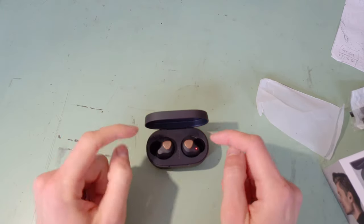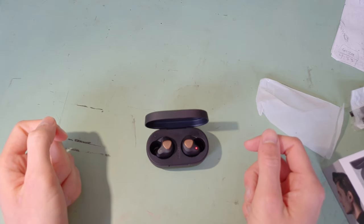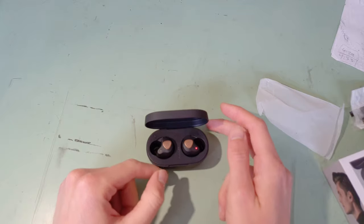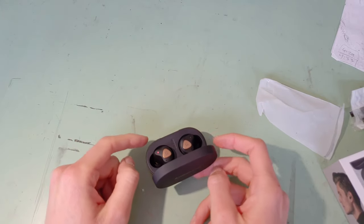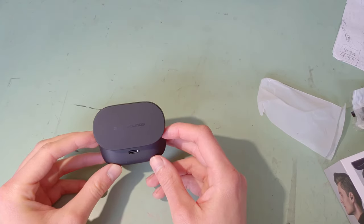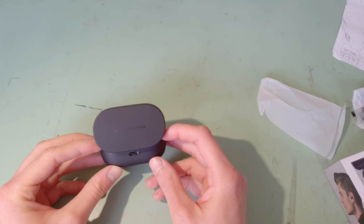So I took them out of my ears, put them back in the case, and about an hour later I tried to put them back in my ears and they wouldn't reconnect to my phone. So I thought, oh that's pretty annoying. I tried and tried again to get it to pair — things just wouldn't pair. So I had to reset the earbuds and then try to pair them again. And it was a very faulty, very faulty process.